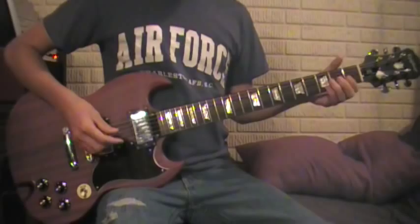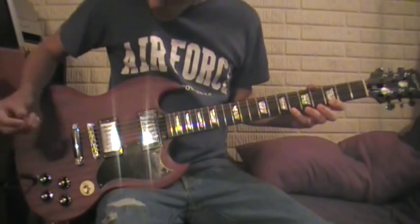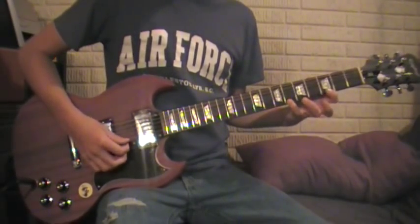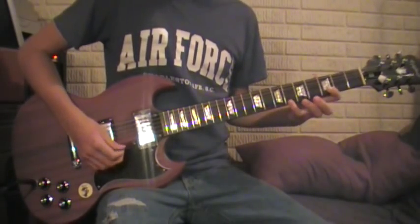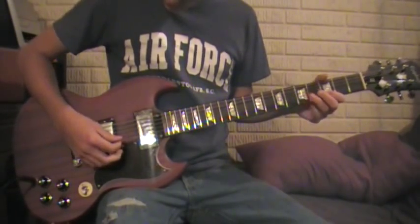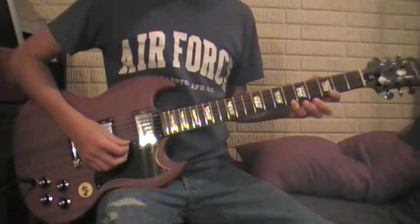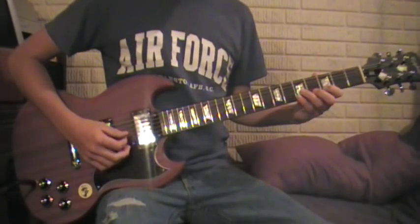And then after that, it goes to this little riff — little catchy one. Starts out the E-string on the 6th fret. And then the 3rd fret on the E-string also. And just move your index finger up to the B-string on the 3rd fret. And then up to the 6th fret on the B-string.